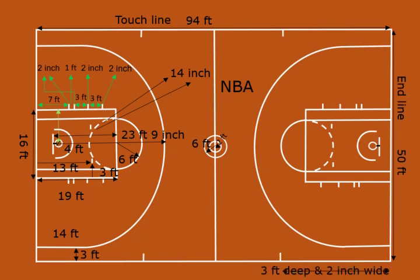3 feet deep and 2 inches wide. Two hash marks shall be drawn perpendicular to the side line on each side of the court and 28 feet from the end line, 6 inches deep and 2 inches wide. Two hash marks shall be drawn perpendicular to the baseline on each side of the court and 3 feet from the free throw line.